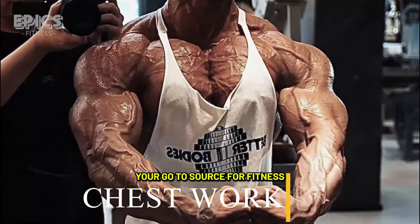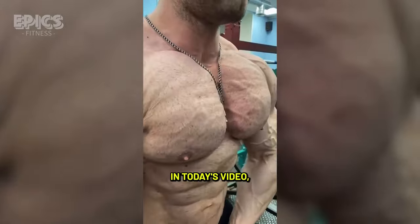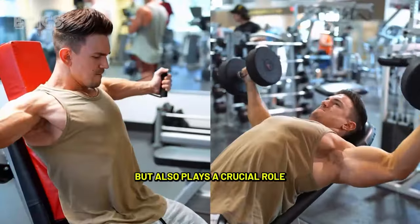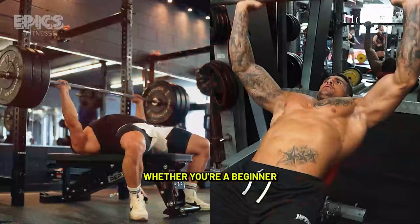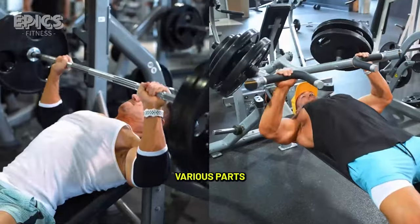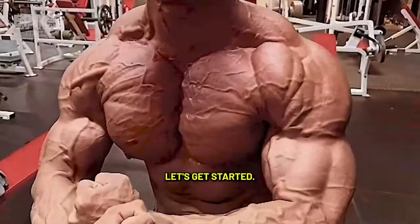Welcome back to Epyx Fitness, your go-to source for fitness tips, workouts, and exercise guidance. In today's video, we're diving deep into the world of chest exercises. A well-developed chest not only looks impressive, but also plays a crucial role in enhancing your upper body strength. Whether you're a beginner or a seasoned lifter, this comprehensive guide to the top 20 chest exercises will help you target various parts of your chest muscles for a sculpted and powerful upper body. Let's get started.